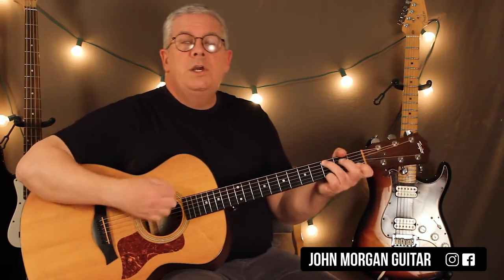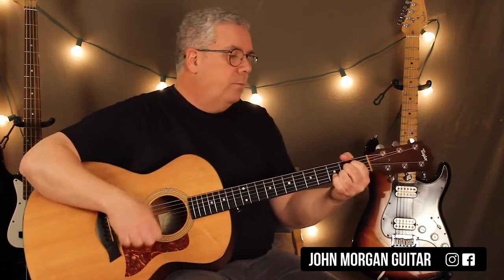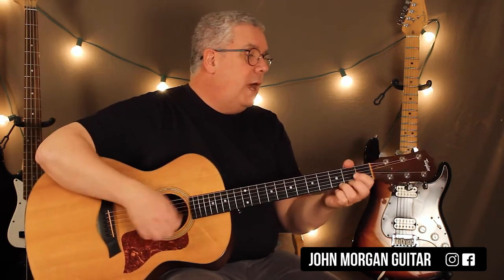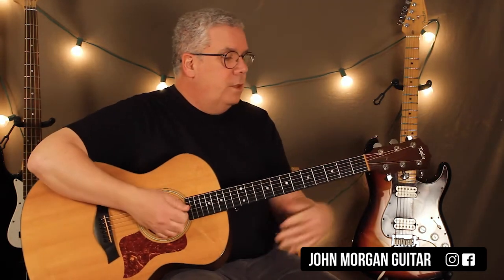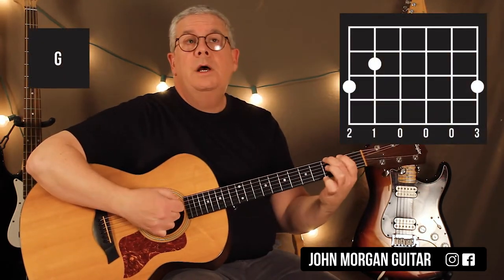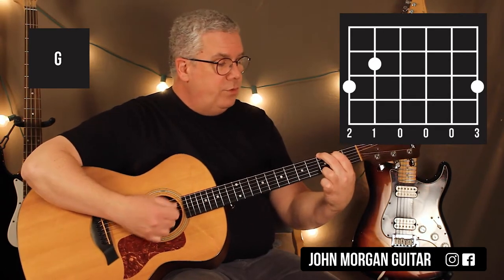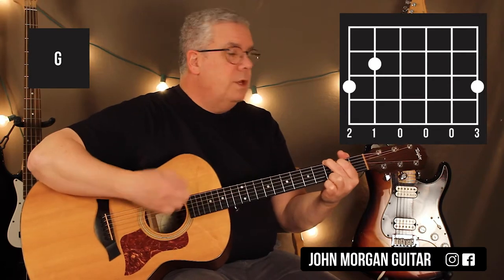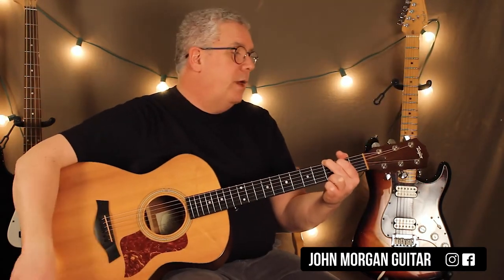We're going to go right into the chorus. G to a D, G to an A — that's the chorus. 'We can work it out, we can work it out.' That's a G chord: 5th string 2nd fret, 6th string 3rd fret, 5th string 2nd fret, and then the 1st string 3rd fret. Same strum. You can do the other G chords that you like. So then you go to a D, then back to the G.